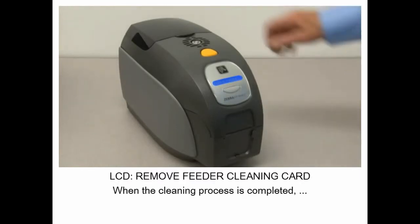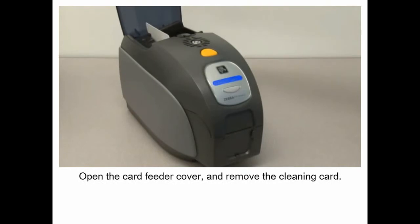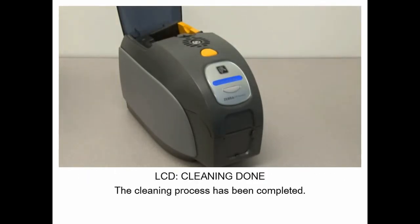When the cleaning process is completed, open the card feeder cover and remove the cleaning card. The cleaning process has been completed.